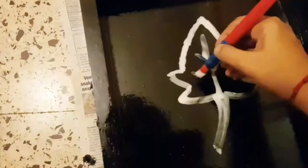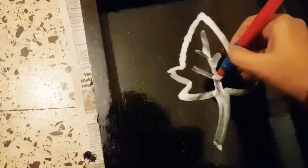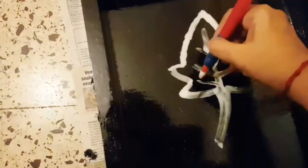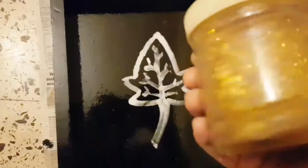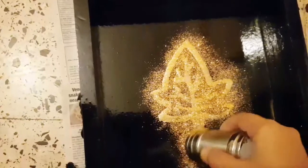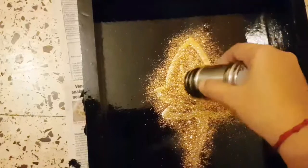I have not mixed water in the glue — it's just the craft glue. I don't want to be too precise. Now I will take some golden glitter and with the help of a shaker I will just sprinkle the glitter over the wet glue and let it dry.